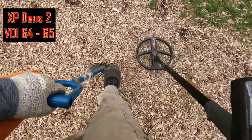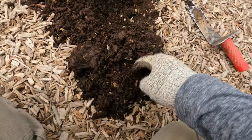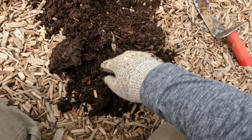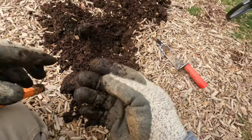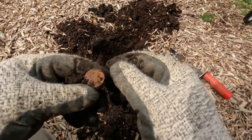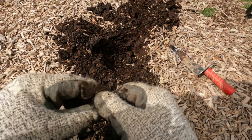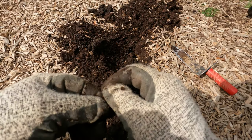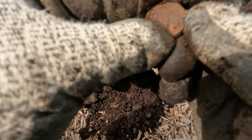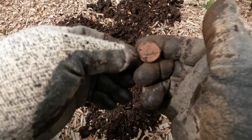Okay, let's see what that is — normally a nickel reading. Could be a nickel... yep, there it is — it's a nickel. It was ringing up really nice. I don't know if I'll get a date off of that, it's been in there a while. Keep digging.